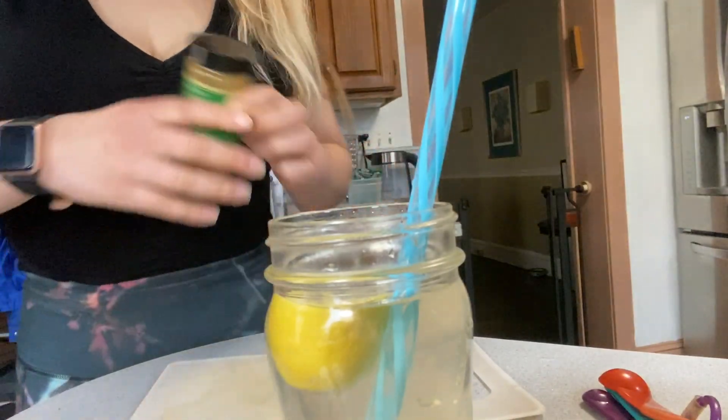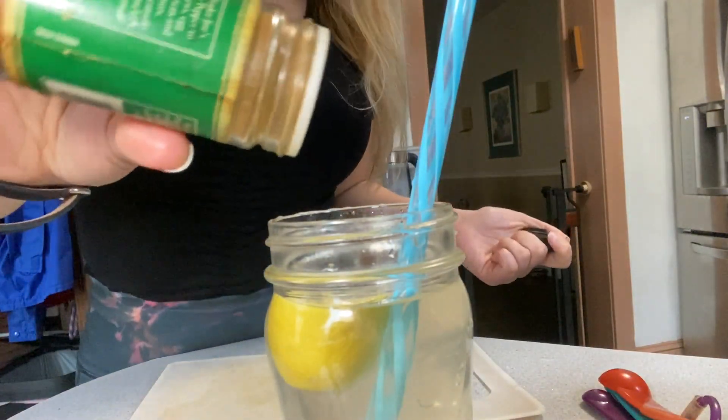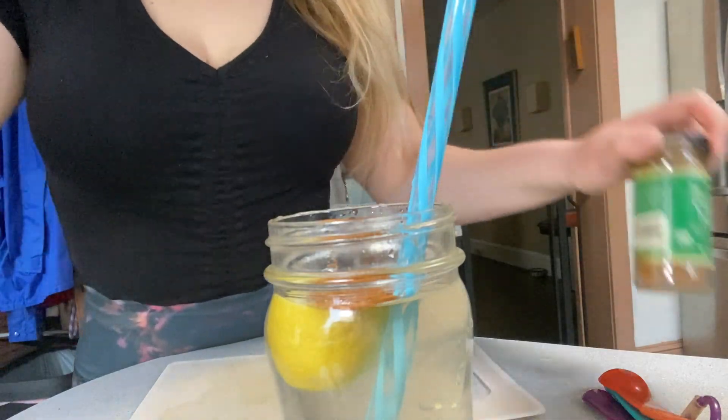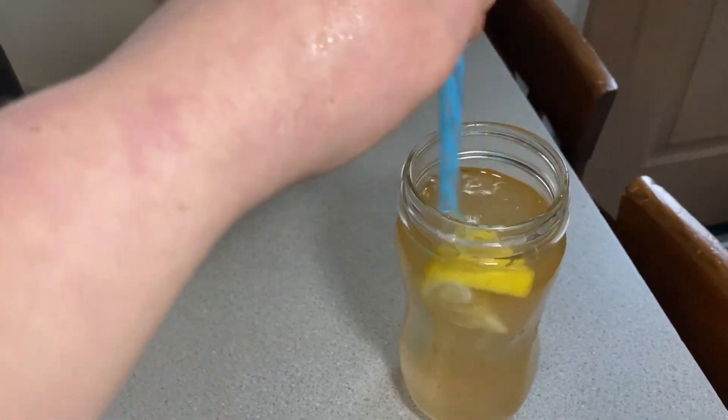Cayenne pepper is really great — it helps with immunity, so we're going to sprinkle that in there. I'm not going to measure it out, I'm just going to sprinkle it and mix up the cayenne pepper in there.